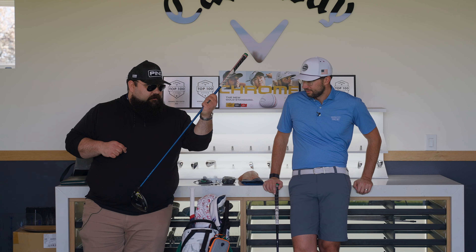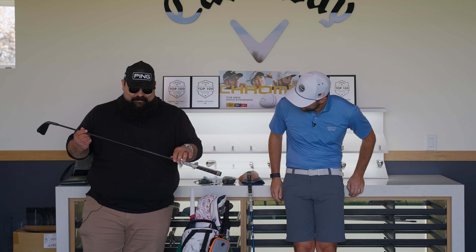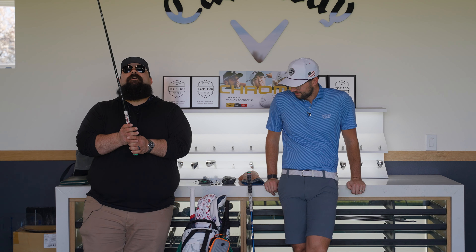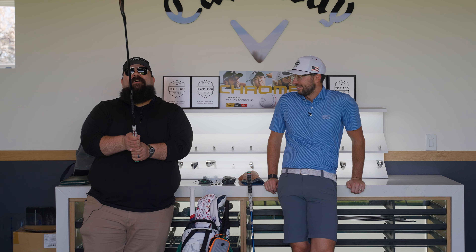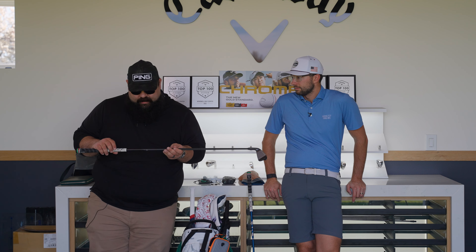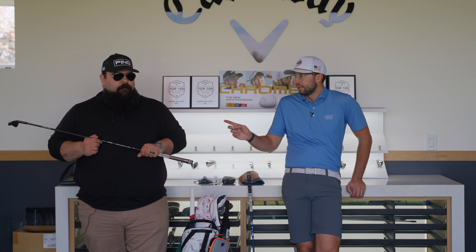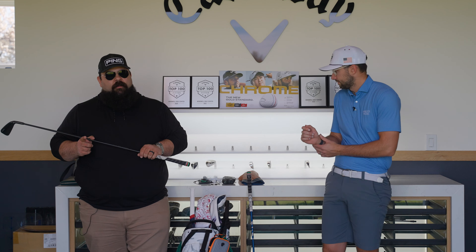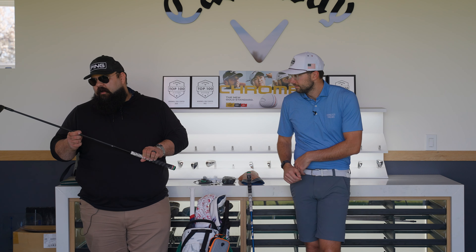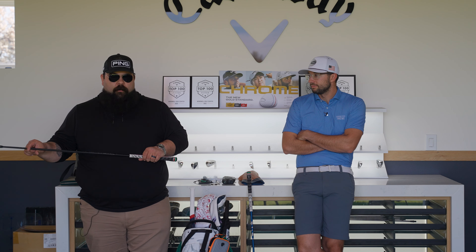Next is the Ping i-crossover, which we both play. It's set one degree stronger and one degree upright — blue dot — so it matches up with my iron setup. Originally I had my iron shaft in there, which was a Modus taper 120, but I play the 130 X in my irons and I wanted to try something different with Fujikura, since I'm a huge fan of Velocor.